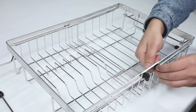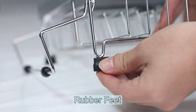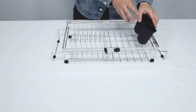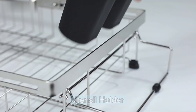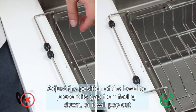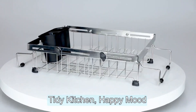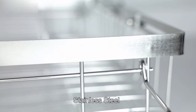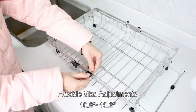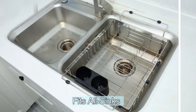Made of high-quality stainless steel, this dish drying rack is durable, rust-resistant, and built to last. With dimensions of 10.8 inches in diameter, 12 inches in width, and 5.7 inches in height, it offers ample space for drying your dishware and silverware. One of the standout features of this product is its space-saving design, making it perfect for kitchens of all sizes. The rack is expandable and comes with a removable cutlery basket that adds to its versatility. Additionally, the adjustable components allow you to customize the rack to fit your specific needs.